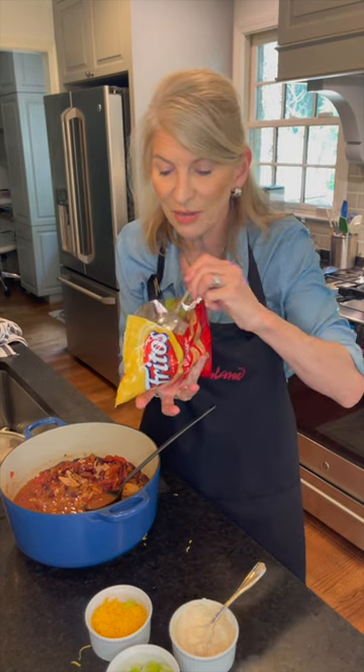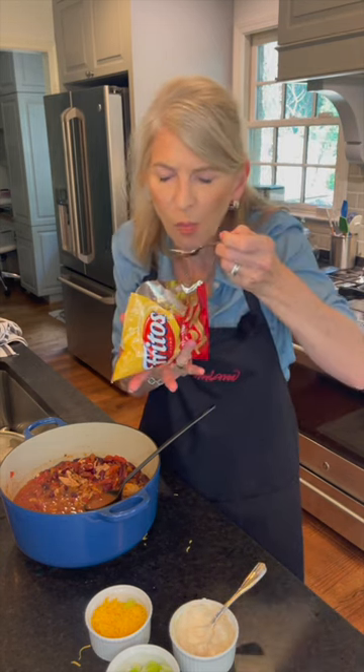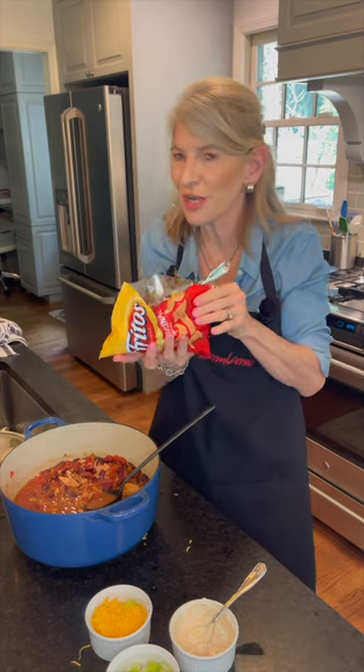I'm going to try a little bit right now. Mmm. Oh wow. I'm ready for game day.